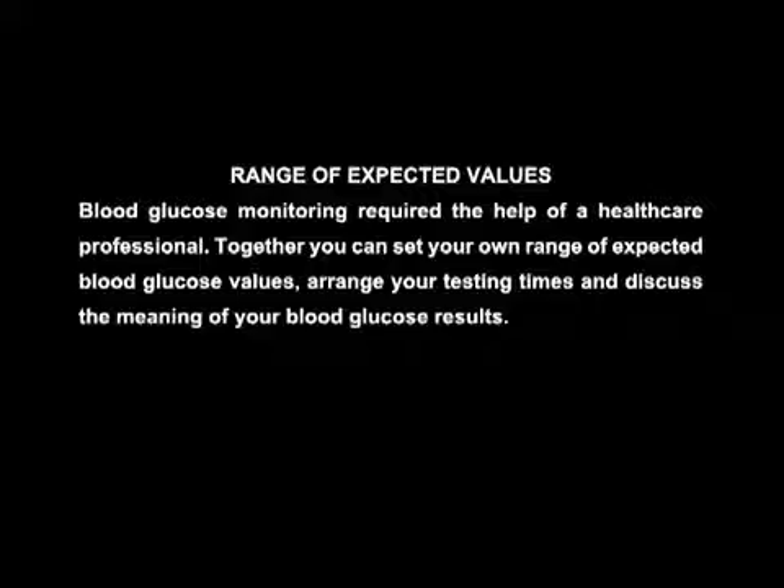The range of expected values: Blood glucose monitoring requires the help of a healthcare professional. Together, you can set your own range of expected blood glucose values, arrange your testing times, and discuss the meaning of your blood glucose results.